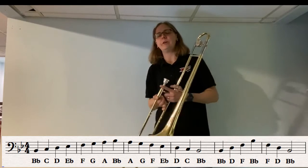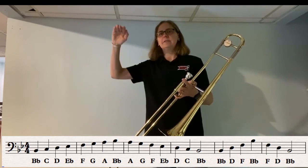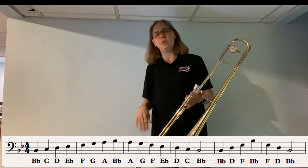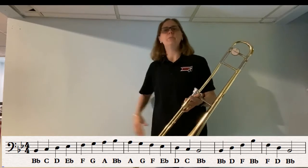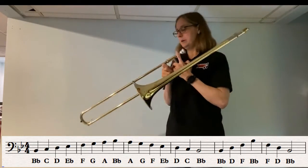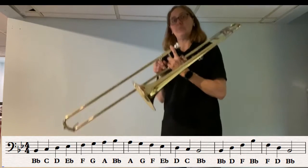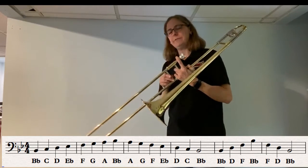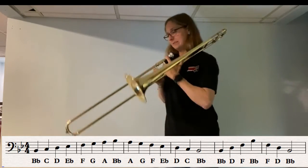Now the arpeggio is the first note of the scale, skipping to the third, skipping to the fifth note, the top, and then back down the same way. So it's just a funny name for the same notes of the scale mixed up. It starts on B-flat — the second note is D, then F, then B-flat. Same position. Back to F, D, B-flat. So almost the entire arpeggio is first position.